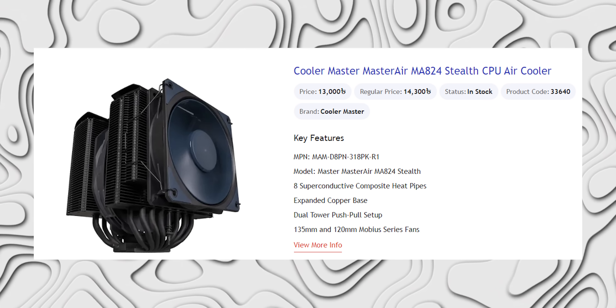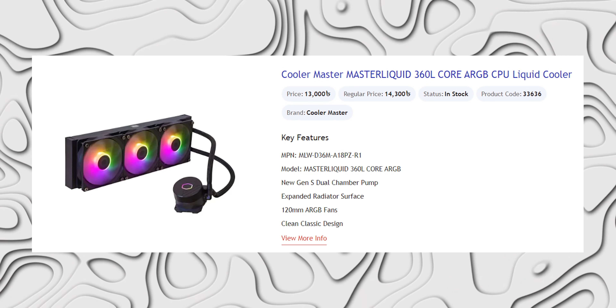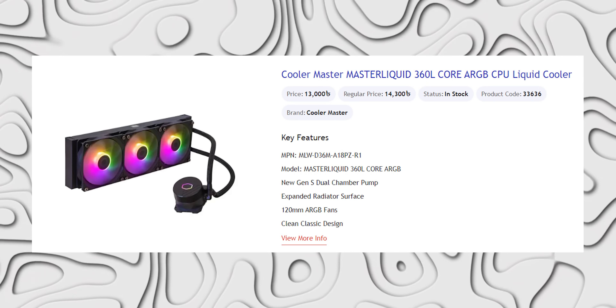It is very cool. The first thing is that the AIO cooler taken above 30,000 is the Coolermaster Air MA-824 Stealth. The AI cooler is very cool. The Coolermaster Master Liquid 360L Core ARGB CPU Liquid Cooler is 23,000, with a 3-year warranty.